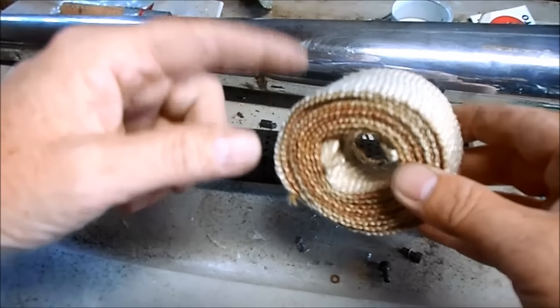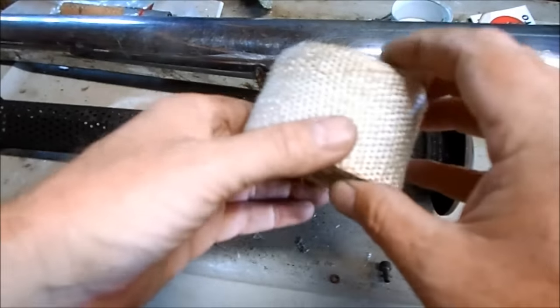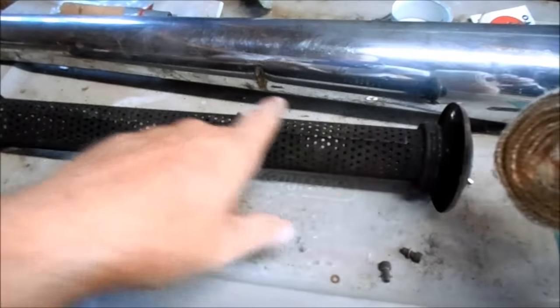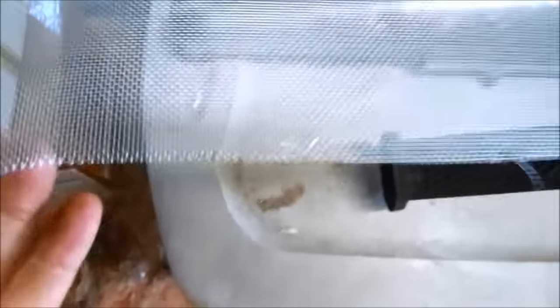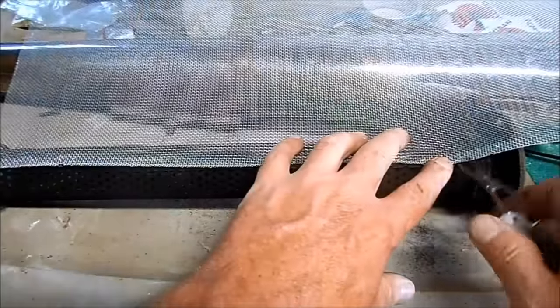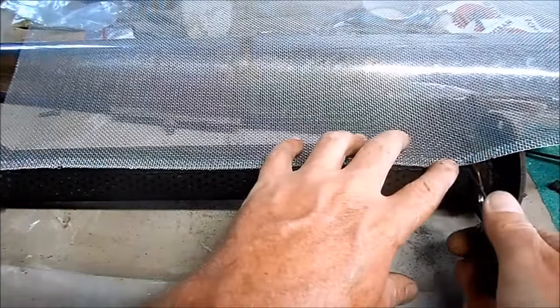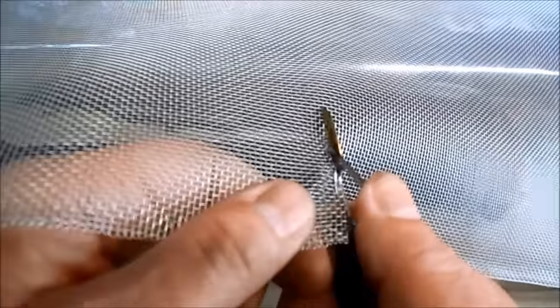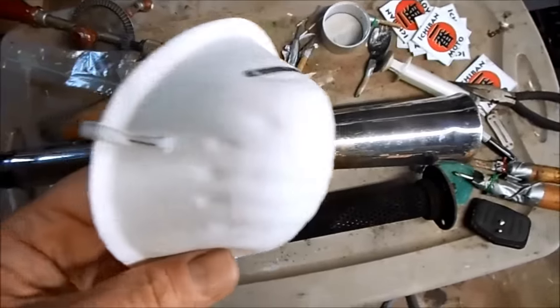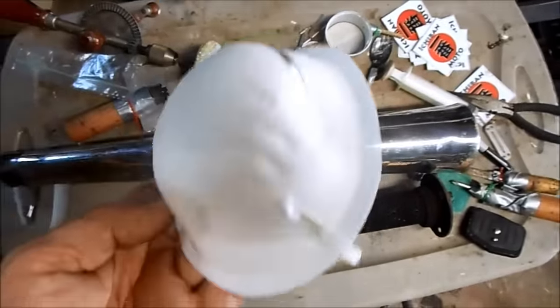Make sure you don't use exhaust wrap on baffles — that's fiberglass but it's meant for head pipes, not for packing baffles. I'm going to use this today. To keep the fiberglass baffle packing in place I'm going to use some standard muffler screen, then cut the muffler screen to the exact width of the inner baffle. Always use a micron respirator when handling fiberglass.